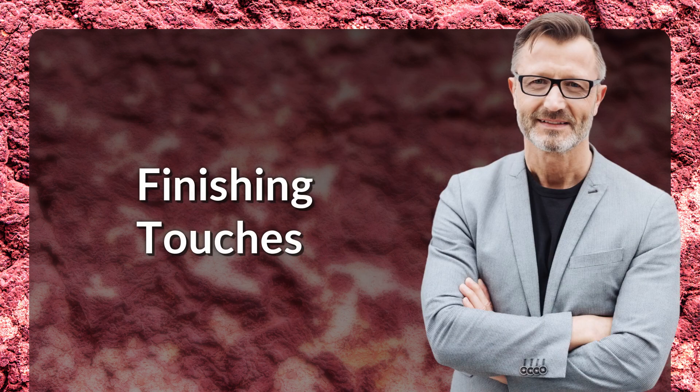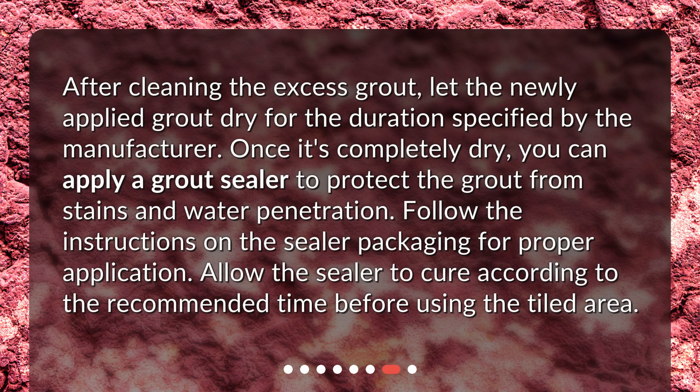After cleaning the excess grout, let the newly applied grout dry for the duration specified by the manufacturer. Once it's completely dry, you can apply a grout sealer to protect the grout from stains and water penetration. Follow the instructions on the sealer packaging for proper application, and allow the sealer to cure according to the recommended time before using the tiled area.